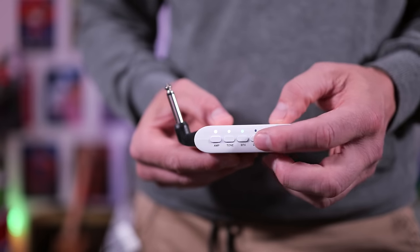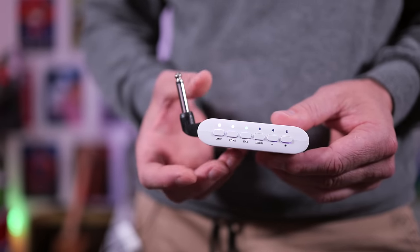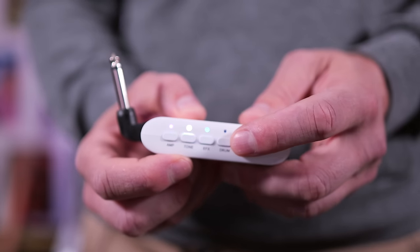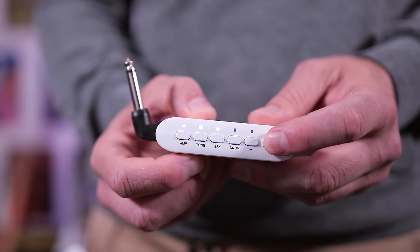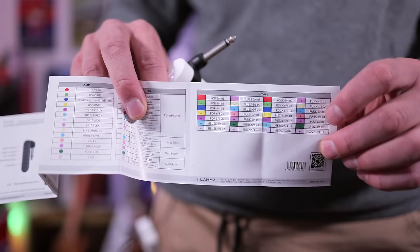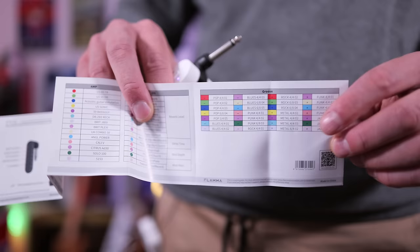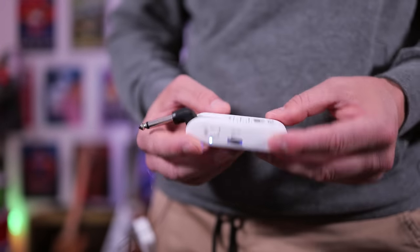Much like the amplifier, if we want to change the effects, we can simply tap on the effects button, then use the plus and minus keys in exactly the same fashion. The tone control also works in the same way — if we're down on the red side it's a much warmer sound, and over to the blue light it's more of a bright sound. If you want to jam to some drum tracks instead of a metronome, we get all of these different grooves available to us, which is why this is one of the most feature-rich units I've seen so far.